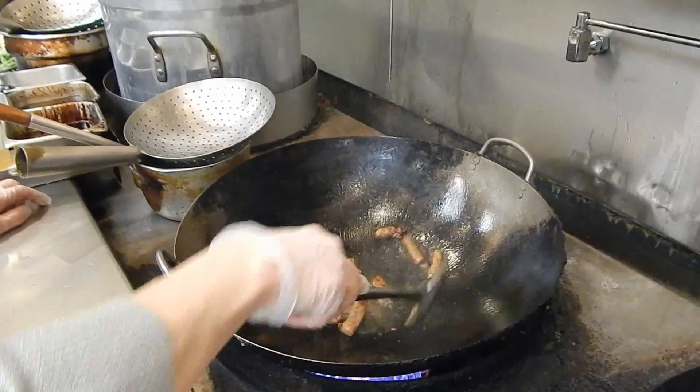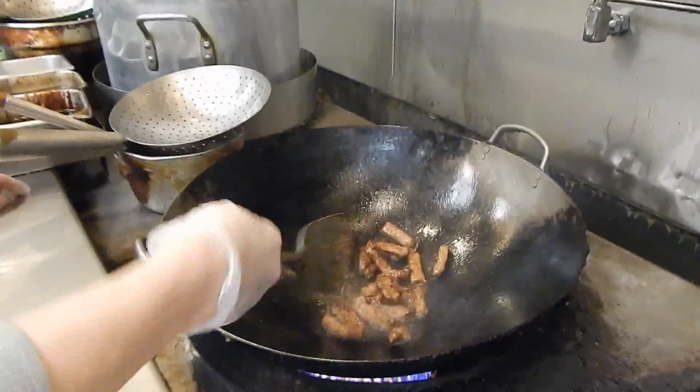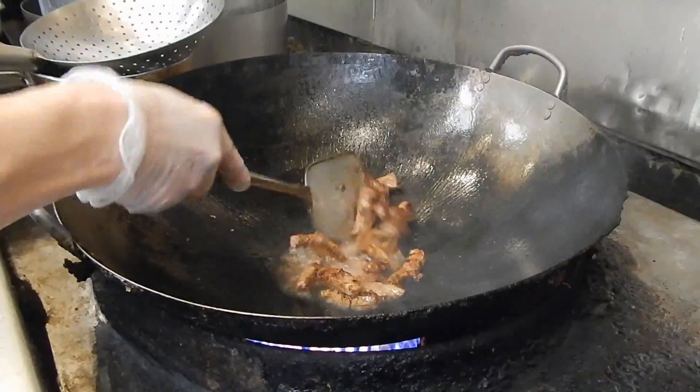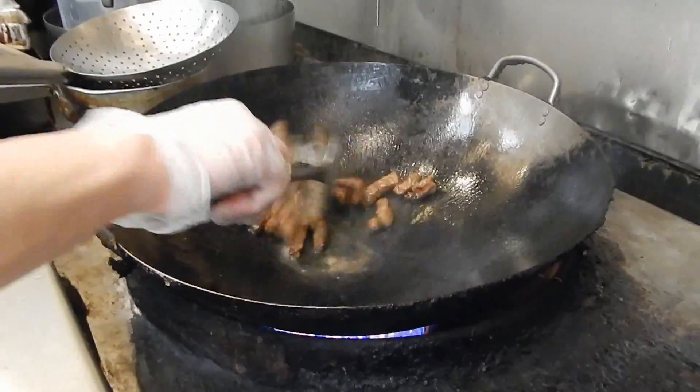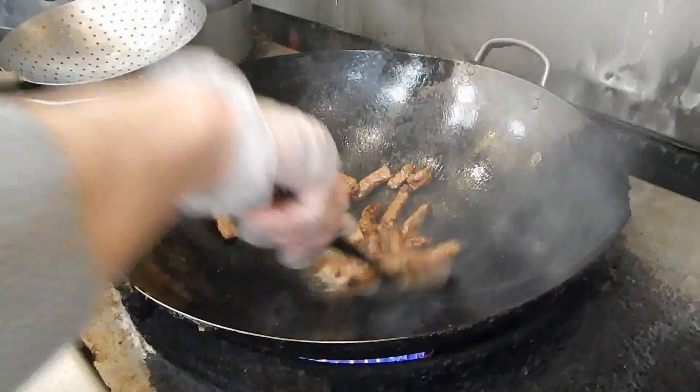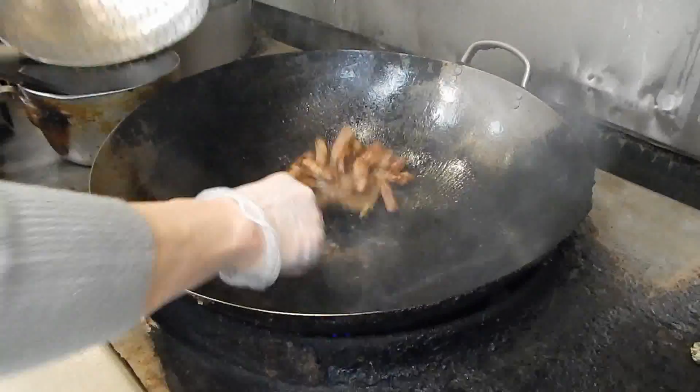You turn on high heat all the time for the steak, otherwise it will start watering so the steak will not cook properly. Now they are really juicy because the heat will stop the juice from coming out. So this is all done.